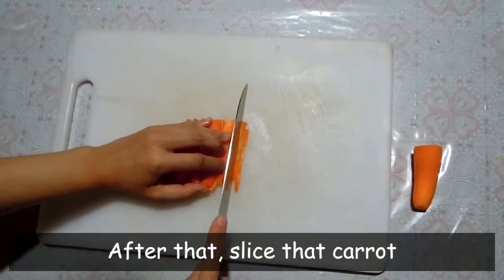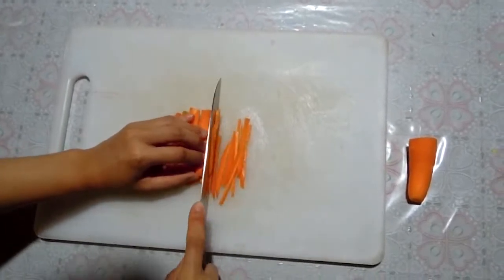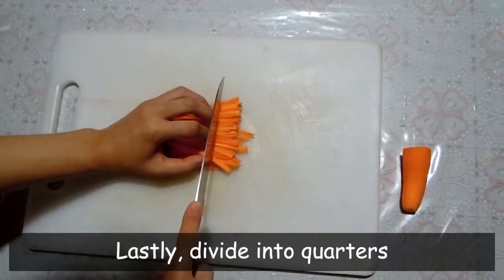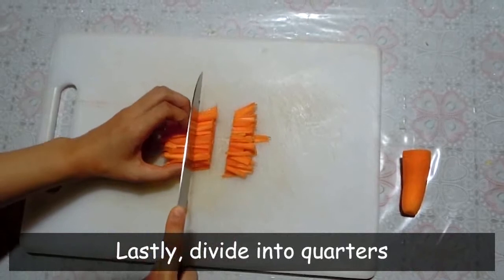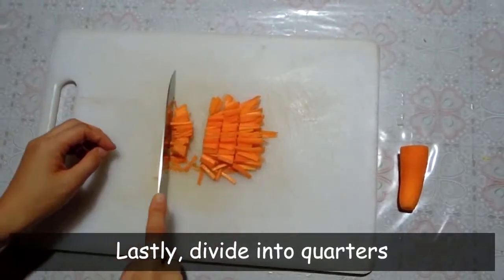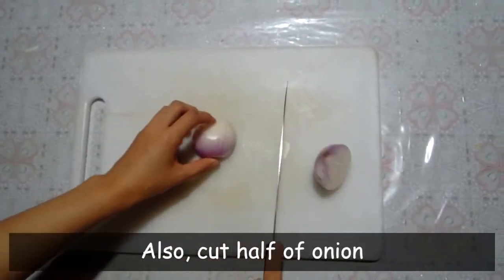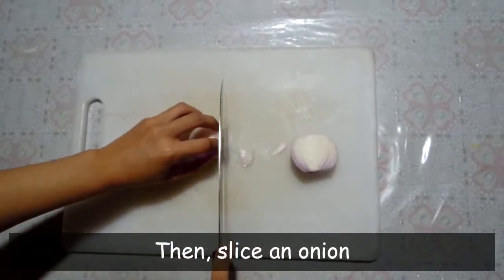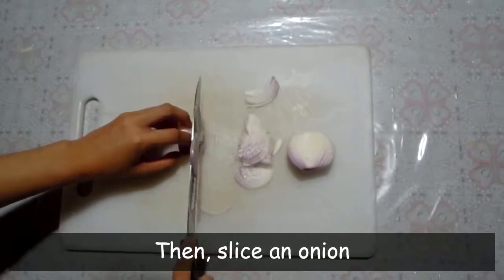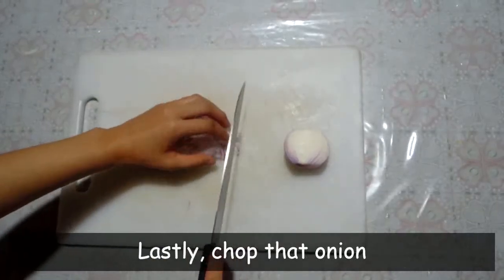After that, slice the carrot and cut a lot. Divide the carrot into quarters. Also, cut half of the onion, then slice the onion. Lastly, chop that onion.